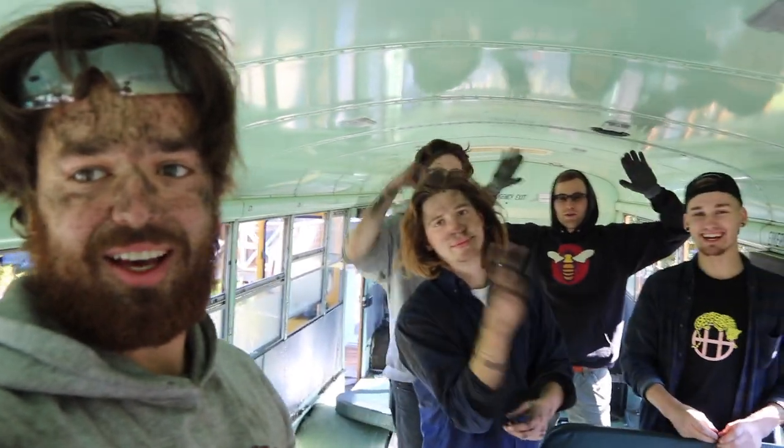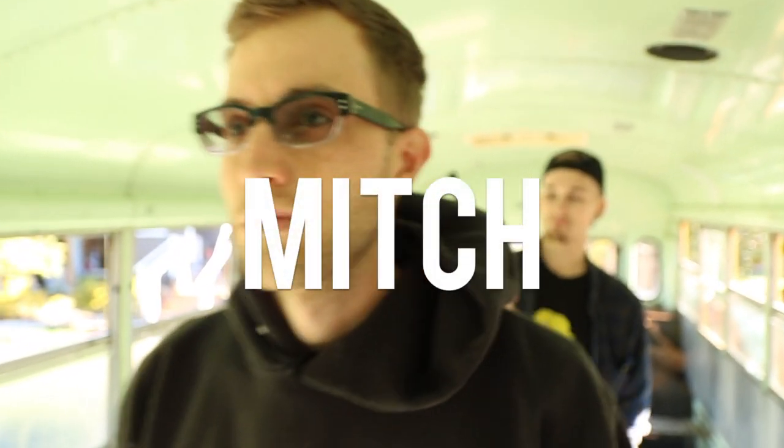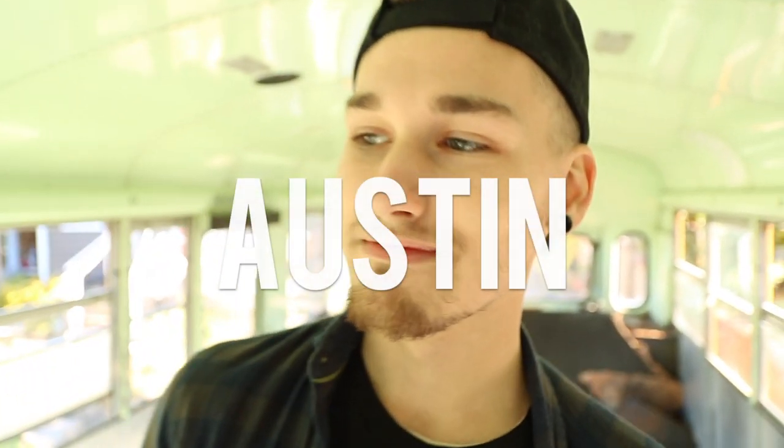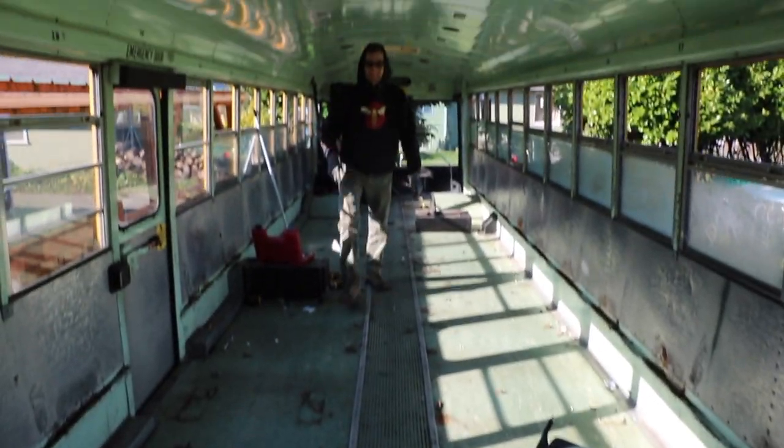All right, we did it! With a little bit of agility and a little bit of dirt, we got them out. This is our empty bus. Hoorah! All right, we got it done.